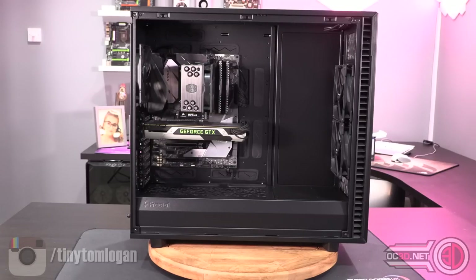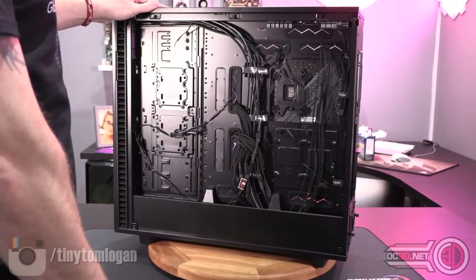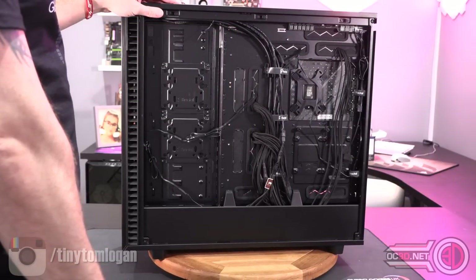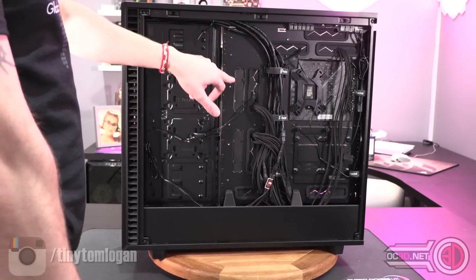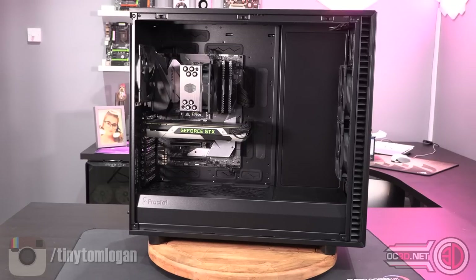The XL has the same doors, same removable roof panel, same bottom cover — it comes with extra fan mounts. The grommets here are metal and completely closed up rather than rubber, and you can pull them out and move the rubber grommets across if needed. It's basically what it says on the tin: the Define 7 XL is the extra large version, and the amount of water cooling you can fit in it is insane.